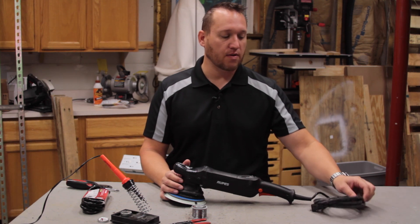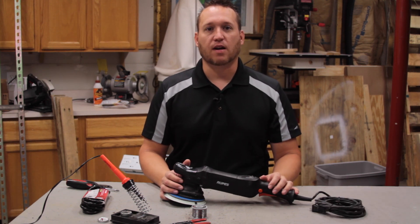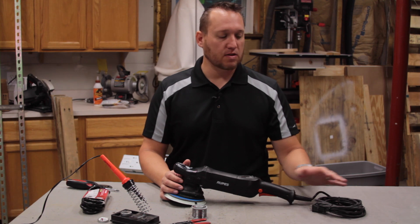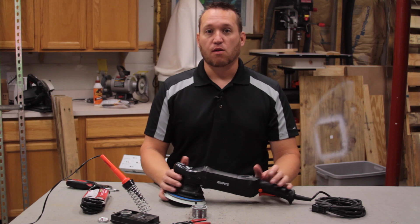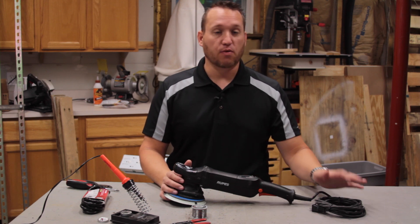However, the power cord itself leaves a little to be desired. So what we're going to do today is replace this power cord — either because it's broken, or just to improve it. Today we're going to improve it.